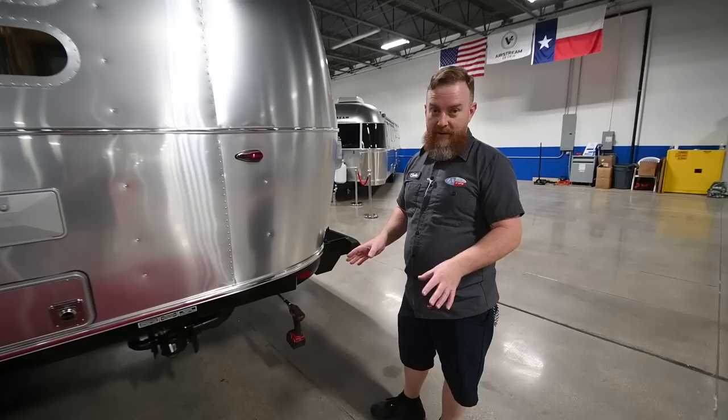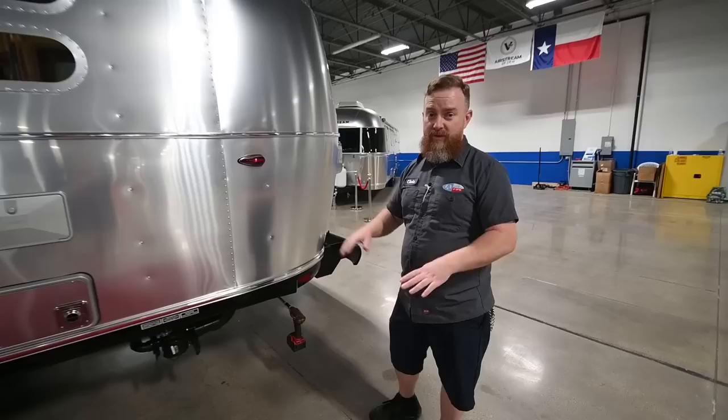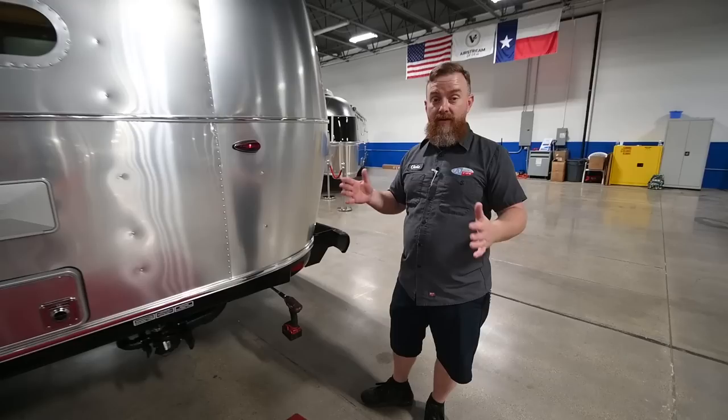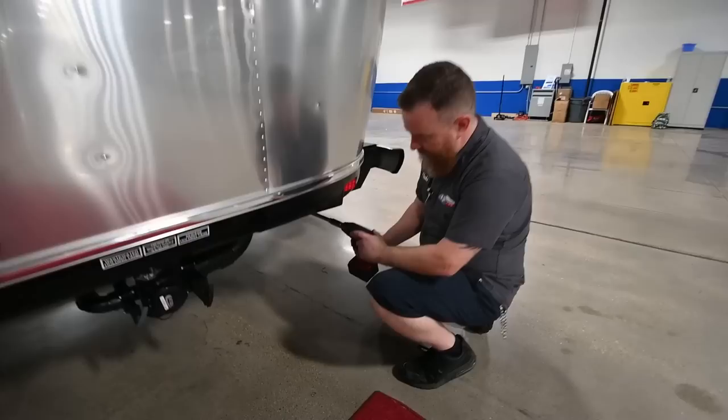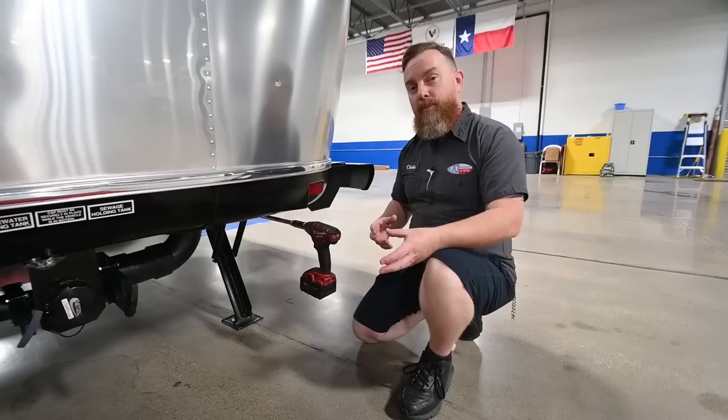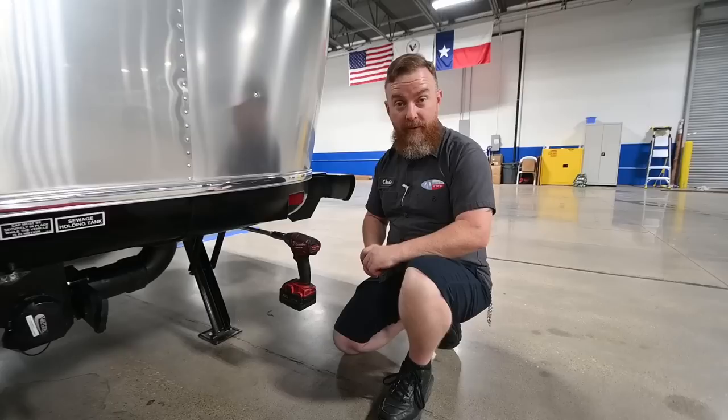We're going to draw the stabilizer jack down. Before you draw the stabilizers down, make sure you've leveled the trailer and disconnected the tow vehicle. Never operate the tongue jack at the front with the stabilizers down — you'll put too much pressure on one end and cause them to collapse. If your camping site is unlevel side to side, back the low side up on some blocks and level it side to side first. Then disconnect the tow vehicle and level it front to back with the tongue jack. Once the trailer is level, simply crank the stabilizers down until they touch the ground and give just a little extra pressure. I typically start at this corner and work counterclockwise. The most important thing to remember is to bring them back up before you leave — if you begin to tow with these down, you will rip them out from under the trailer.